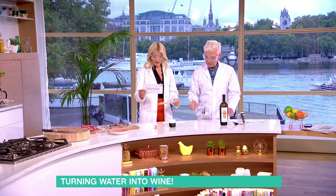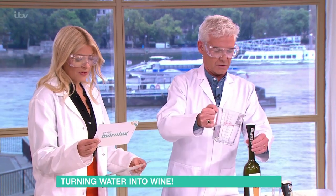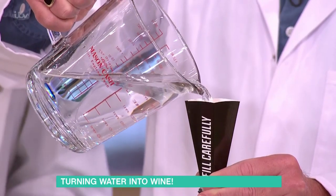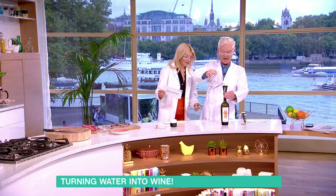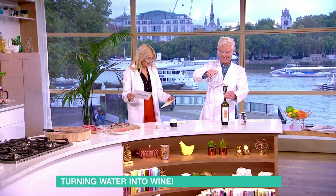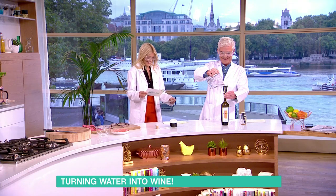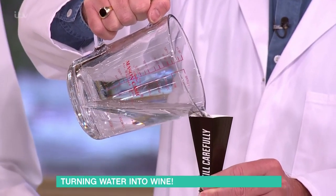Then you add the water. You put 580ml of tap water into the bottle. You are making water into wine here — with a bit of extra ingredients. I'm going to walk across the Thames later.